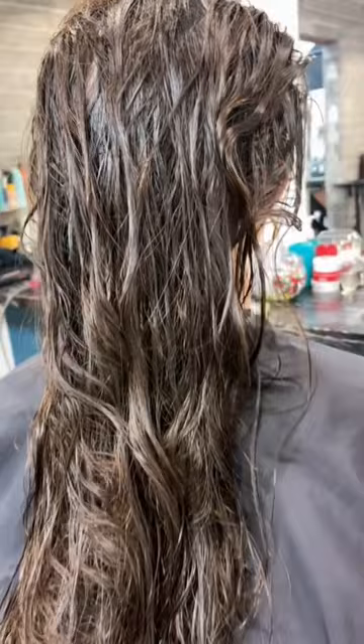We remove any excess product — you don't want to leave that in the hair. Then we spray the ionic bonding spray, and after, I'm going to rough dry her hair. Look at how her hair rough dried — this is insane, look at all that shine!